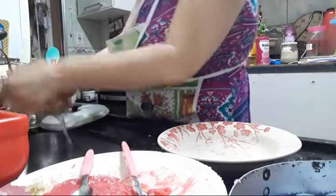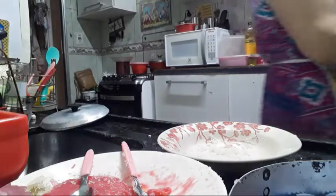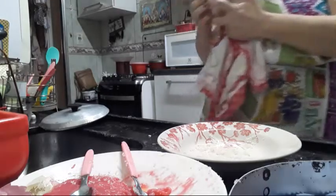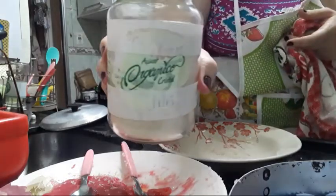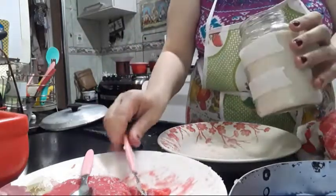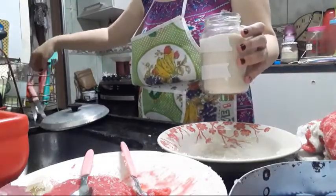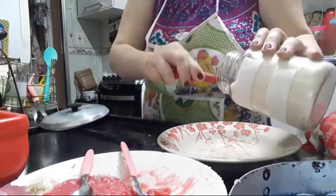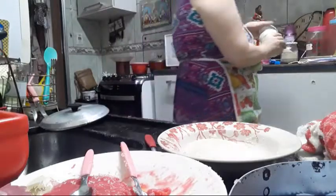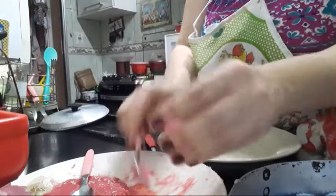Eu tenho usado só esse açúcar orgânico, quase não uso açúcar em casa. Eu gosto de aproveitar os potes de vidro — potes de palmito, picles, azeitona — porque o vidro conserva bem as coisas. Até minha mão que tava seca, quando eu molhei, não grudou.